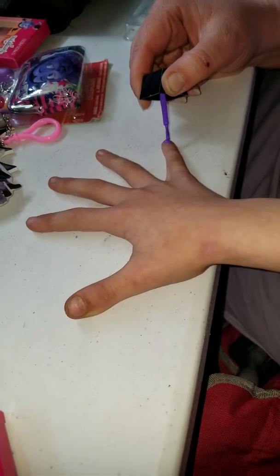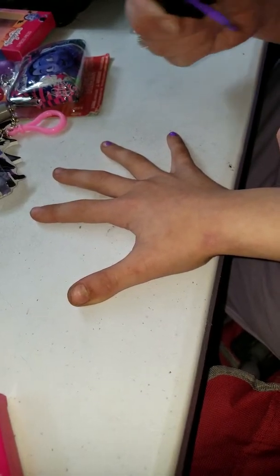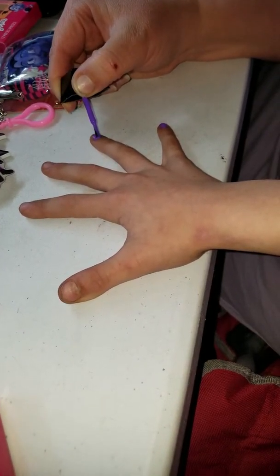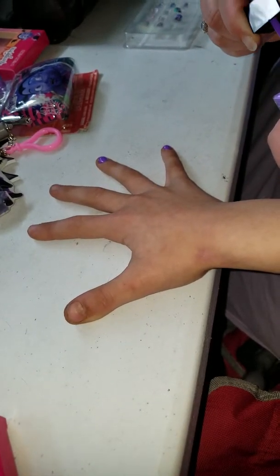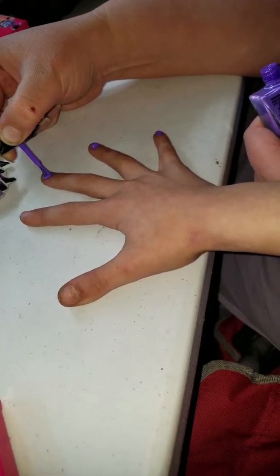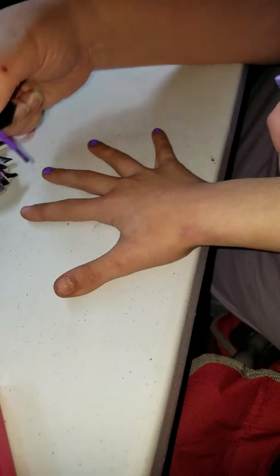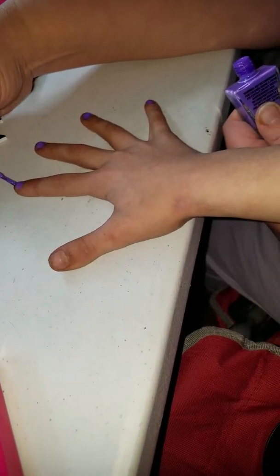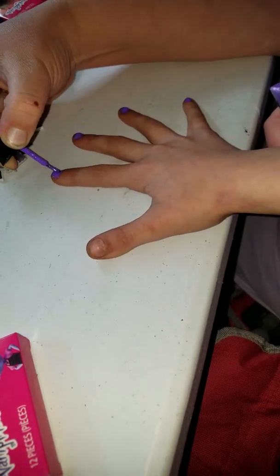You got dirt in your fingers! I noticed that it's a very thick nail polish and it goes on really easy. Looks like it'll be nice and easy to peel off later. Does it feel cool? Yeah, it's kind of cold. It's cold? Yeah.